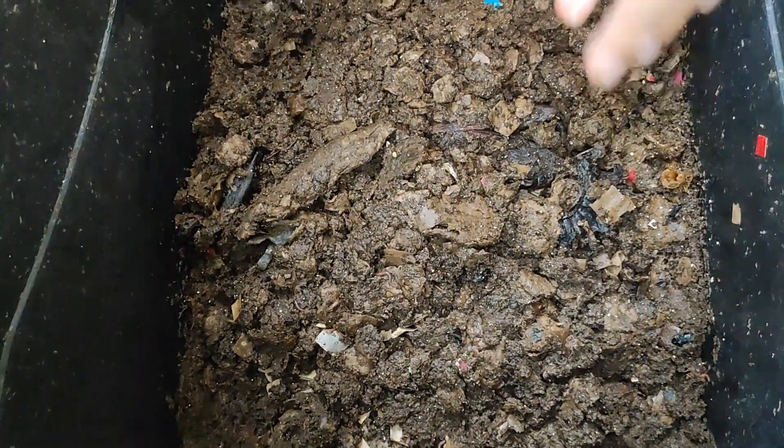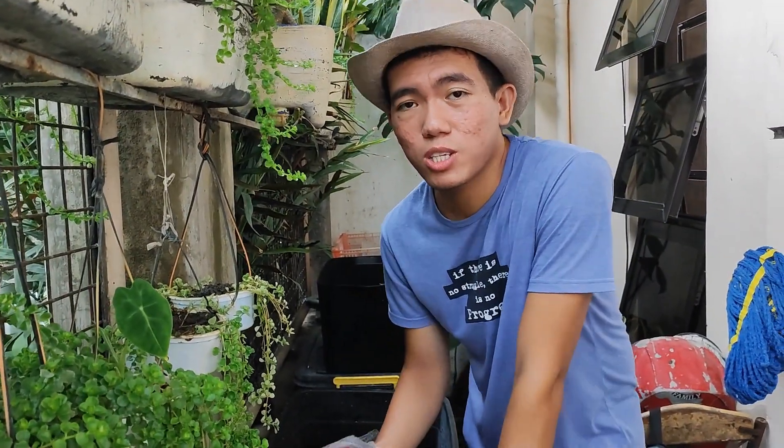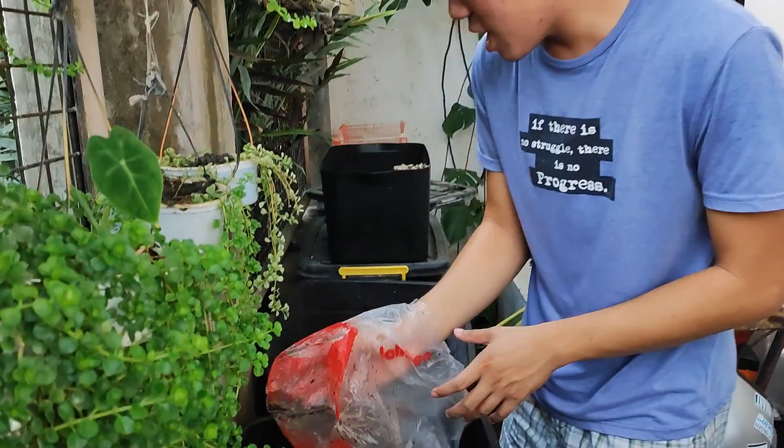Once that's done, we'll just wait for another month or a few weeks. Once this is done, we'll check the progress. Come on, let's check the second bin.